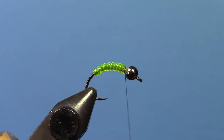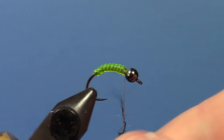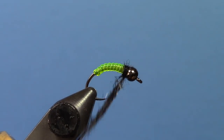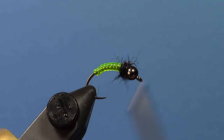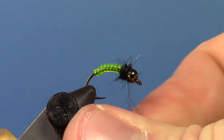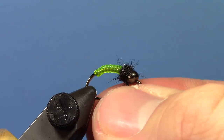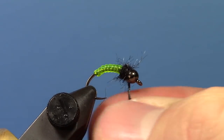Now we're going to take some black Nature Spirit Emergence dubbing. You need quite a bit — we're going to brush this out a little bit, so you're going to need more than you initially think. You don't have to get it super tightly dubbed. You want this fly to be kind of buggy looking, and you want a noticeably bigger thorax than abdomen.